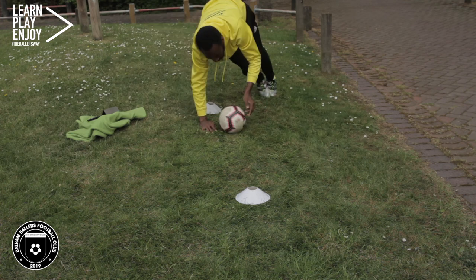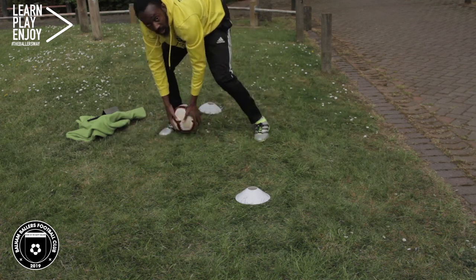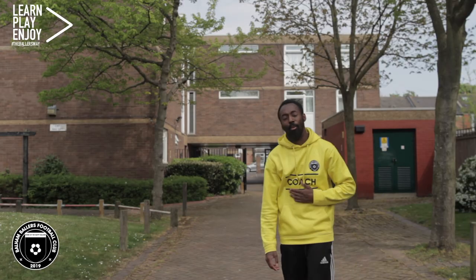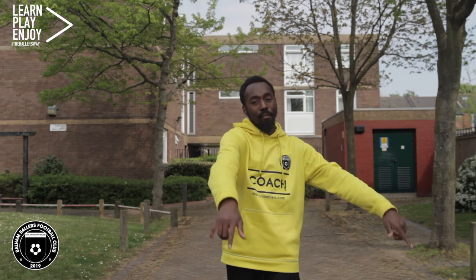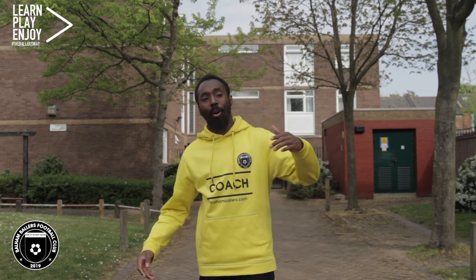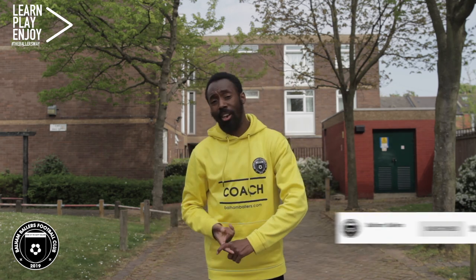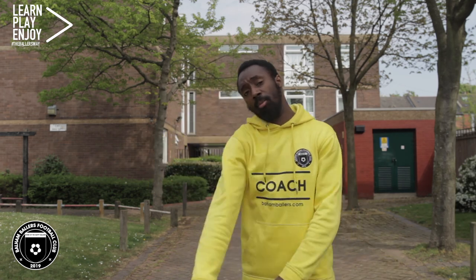And time. Excellent work today guys — give yourselves a pat on the back, or a pat on the stomach, because I know it was tough. Well done. Hope you enjoyed the video guys, my core is on fire. I'll see you again in another video — make sure you like, comment, share and subscribe. Till next time.